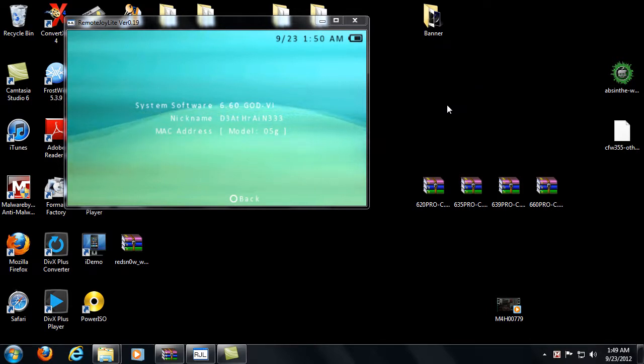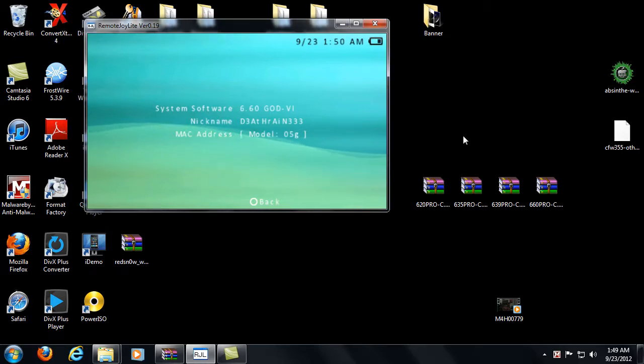This firmware came out a little while ago and I've been set back, but the point is I want to make this video so you guys can have the download links and all that fun jazz. I'm running on 660 Pro-C custom firmware here on the model 5G, which is the PSP Go, and I've got my remote joy light running. I'm also going to be making another tutorial on remote joy light — how to display your computer screen on your PSP device, say you're in your living room and you don't want to go to your computer to check a download or something. Just connect with the remote joy.